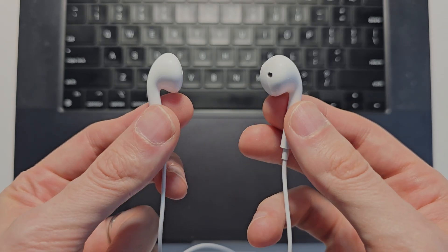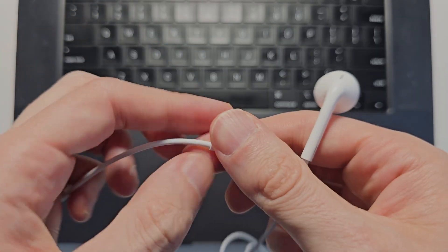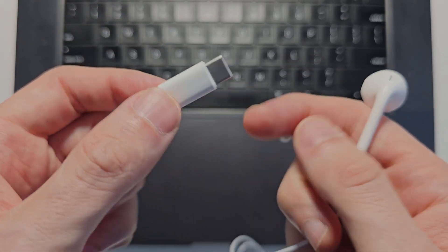Hey guys, I'm going to show you what to do if your wired AirPods are not connecting to your MacBook. For mine, for example, it's USB-C, but it can be others.